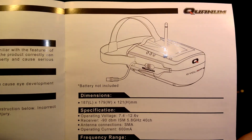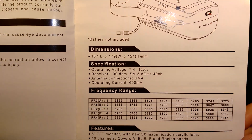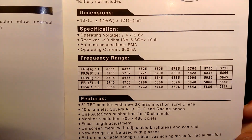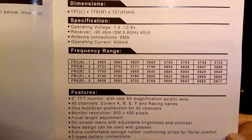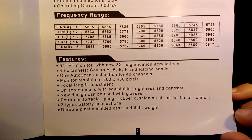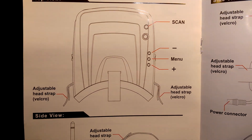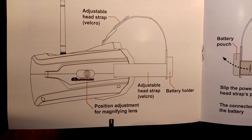Here you can see the image, the dimensions, and the specifications. It takes 2 to 3S LiPo for power, has a -90 dBm receiver sensitivity, an SMA antenna connector, and the usual frequency bands for 40 channels — nothing that should surprise you. Here again are the features we already saw on the box, and an overview of the functions, which we will go through with the live product in just a minute.